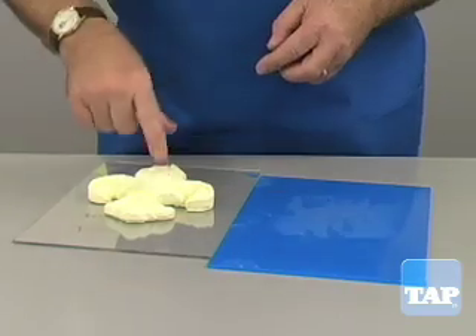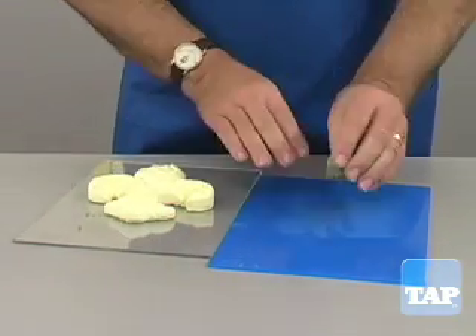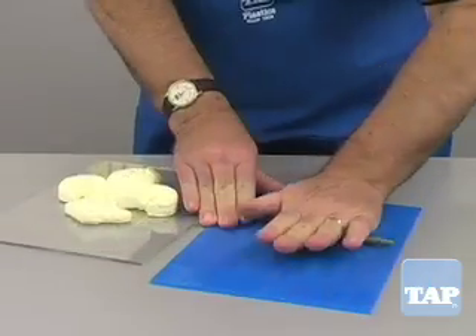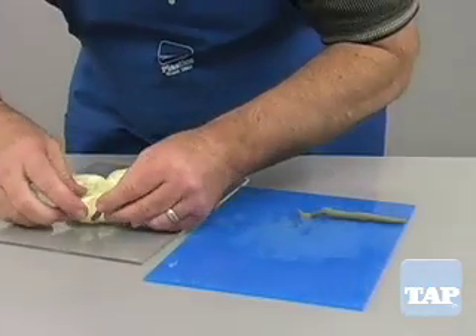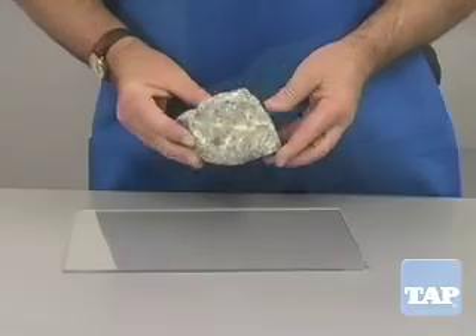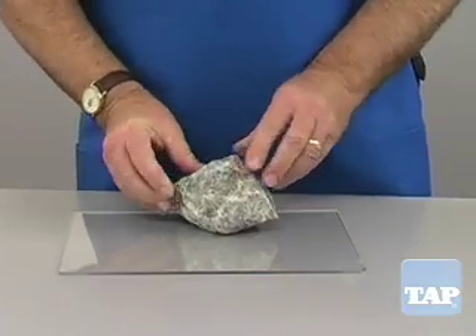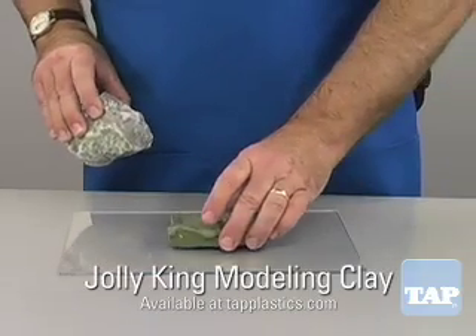It is important to make sure any gaps between the part and the base are filled. This can be done with the glue gun or with clay. A piece like this has no natural flat base so one must be created. Clay is an ideal medium to do that.